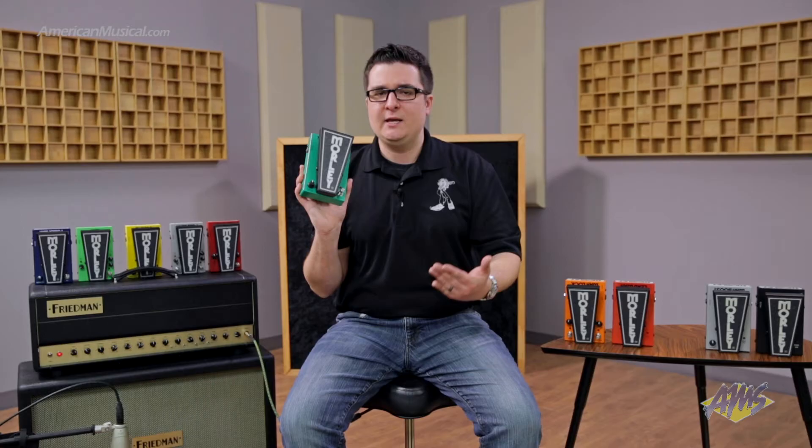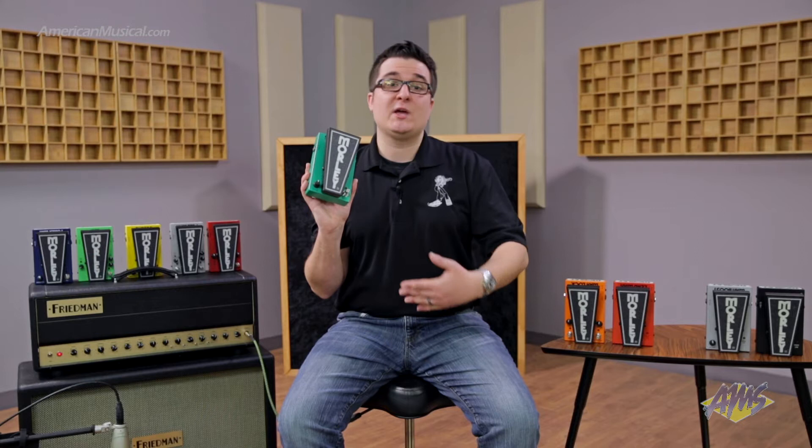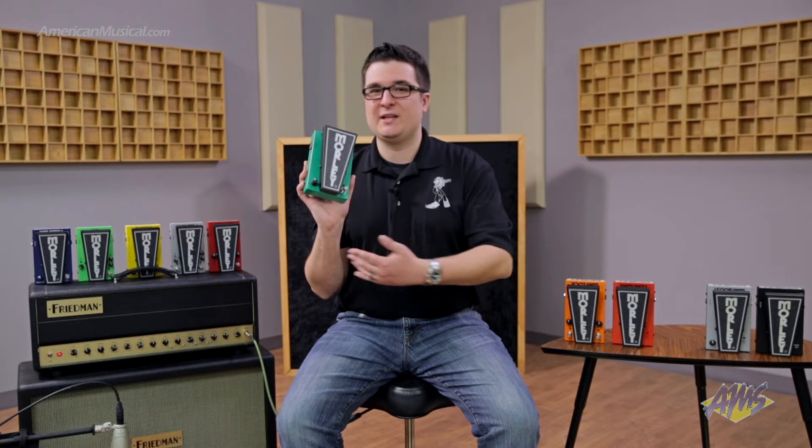To engage the minimum volume control, you simply engage the side switch, and with this you're able to control the volume. Most commonly, it's used to set your rhythm or lead volume. So if you have a one-channel amp or an old-school amp, you can set your rhythm and lead volume tone at around 11 or 12 o'clock and get that extra volume when you need it.